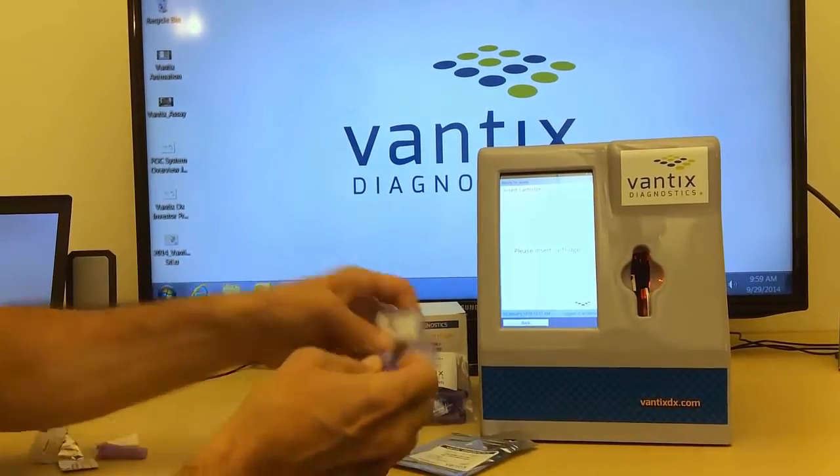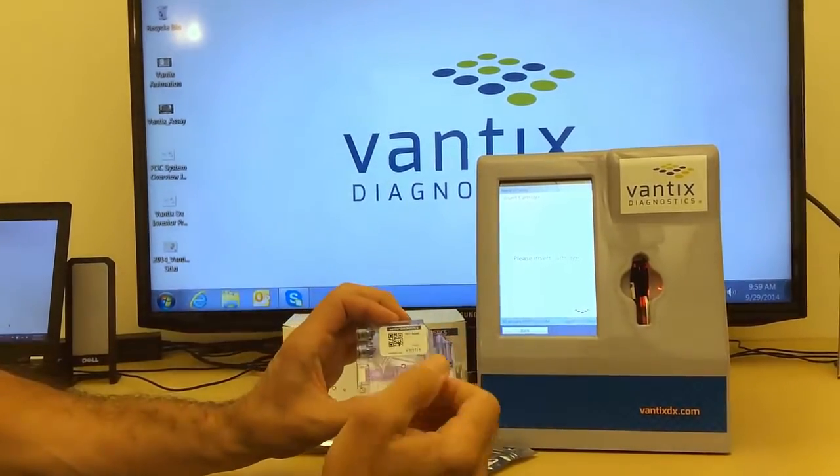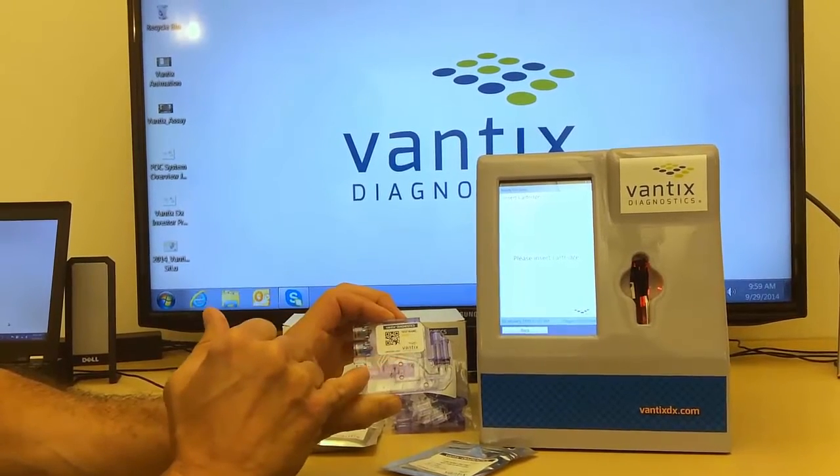The sample transfer device is then transferred to the single use cartridge. The cartridge now contains the sample, the reagents, and the biosensor.